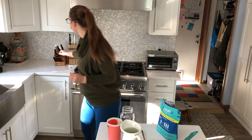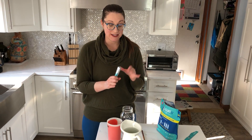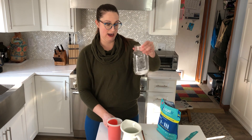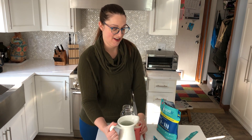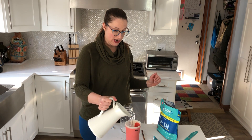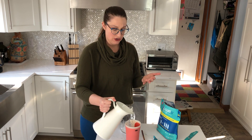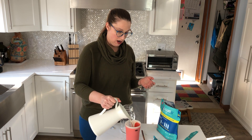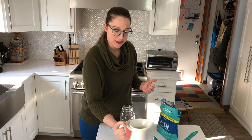I grabbed my scissors so we're going to mix it up and talk about the ingredients. That's one packet, and I'm doing it in a mason jar because I know I'm not going to like the flavor at this concentration. I'm putting in 16 fluid ounces of water.